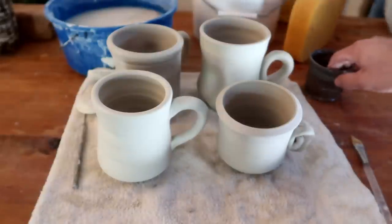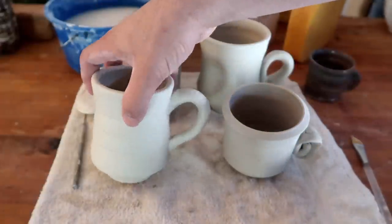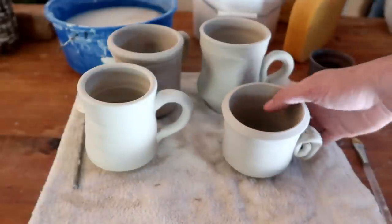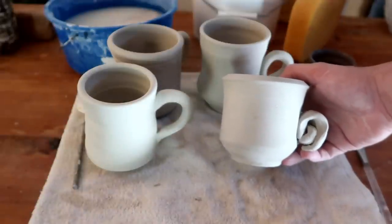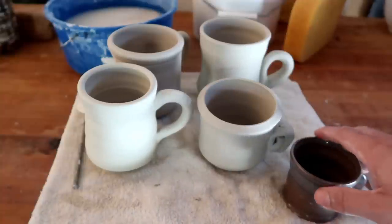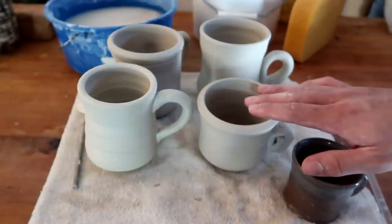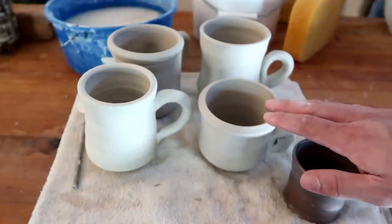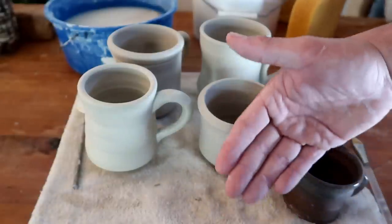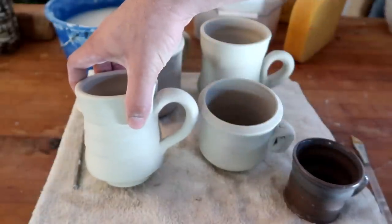I know this video was super long, but I tried to make it a little bit longer than usual because I know a lot of people don't have trouble making their forms or pulling their cylinders — they really have trouble pulling their handles. Today we've gone over two things: how I pull my handles, and if you simply can't get that handle form down, we've given you a cheat code and an alternative to make sure you still get handles on your cups. I'm probably going to make a video of me just making mugs so you can get that form down, and secondly a video showing a bunch of different handle types I've learned across the years. This traditional handle is the base, but there's a lot more things you can do with handles.